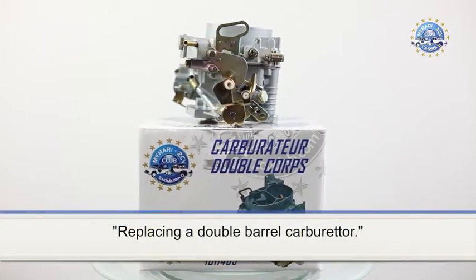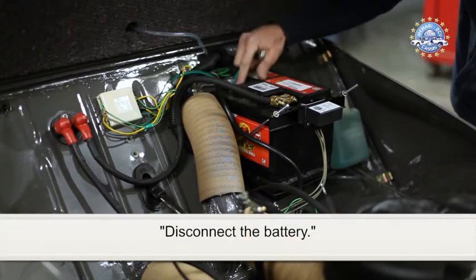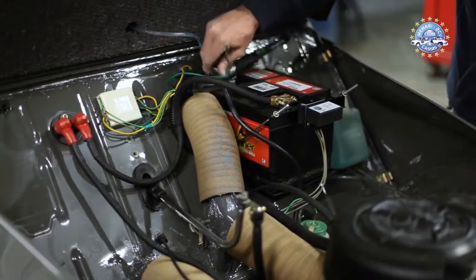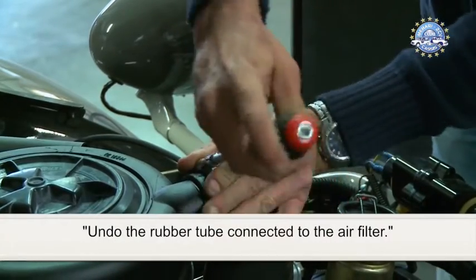Replacing a double barrel carburettor. Start by disconnecting the battery, then undo the rubber tube connected to the air filter.